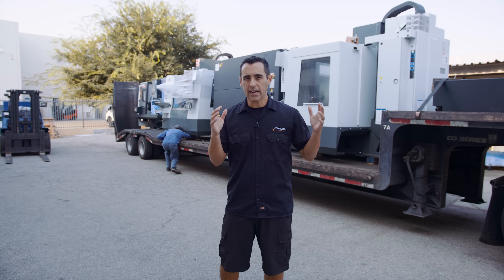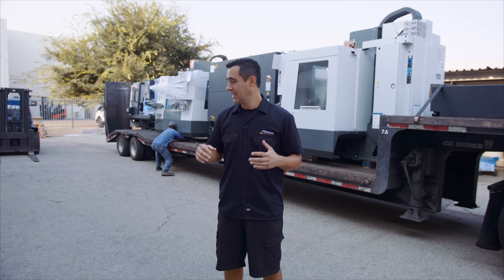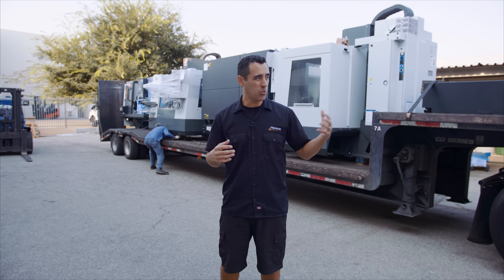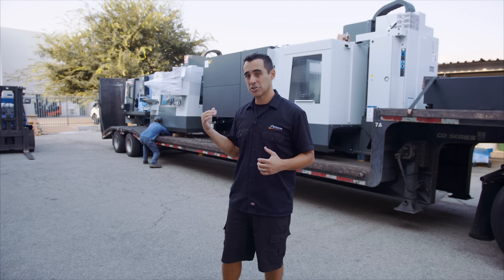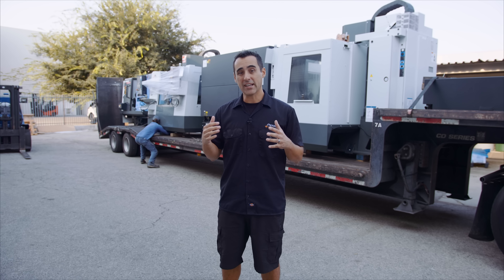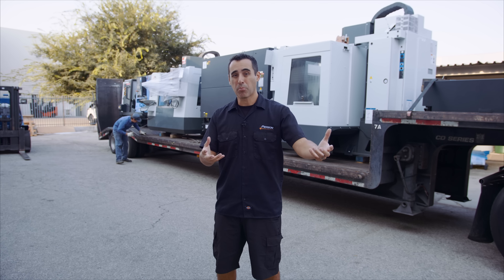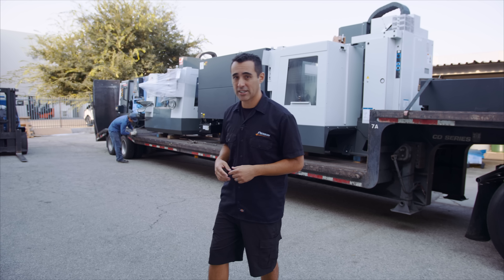So the guys backed the truck in at about 7:15 this morning. It's just after 8:15, so after one hour of time, they've loaded four machines. They're just chaining them down right now. These guys are the best. Next, they're going to pull this out onto the street and bring in the second truck to pick up two more machines.